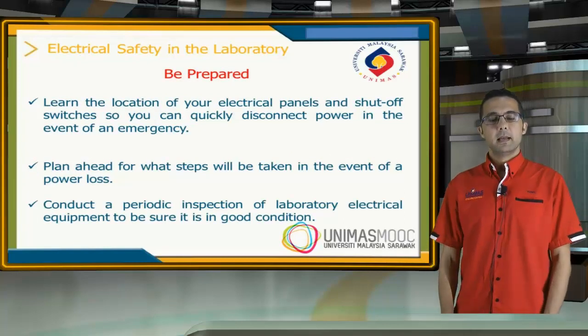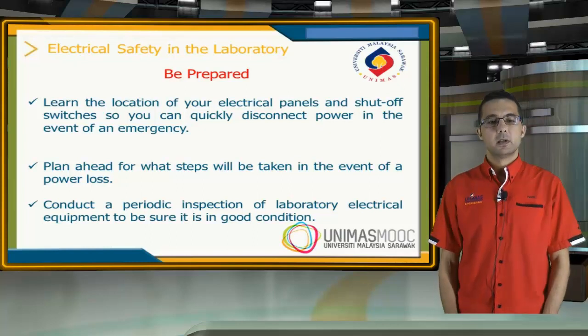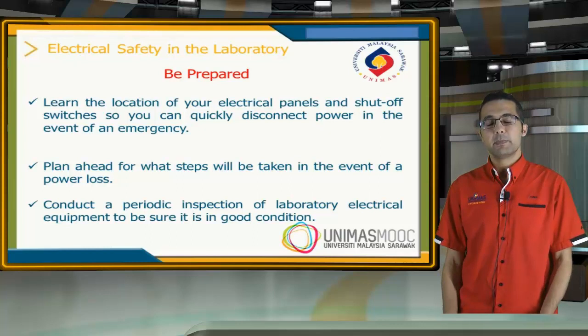Be prepared. Learn the location of your electrical panels and switch-off switches, so you can quickly disconnect the power in the case of an emergency. Also, plan ahead for what steps should be taken in the case of danger.